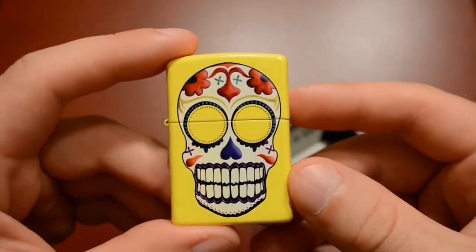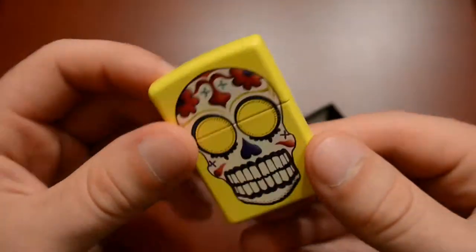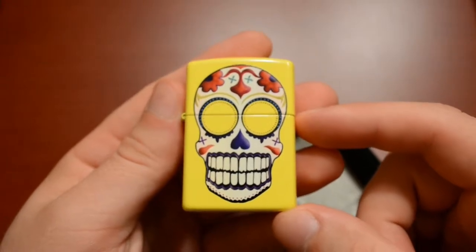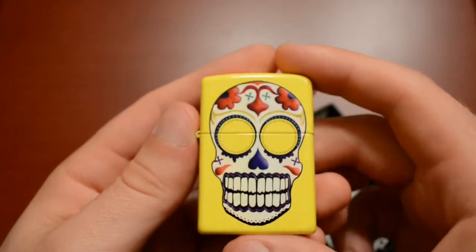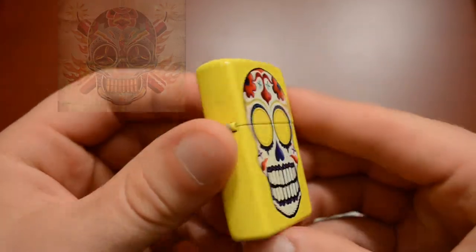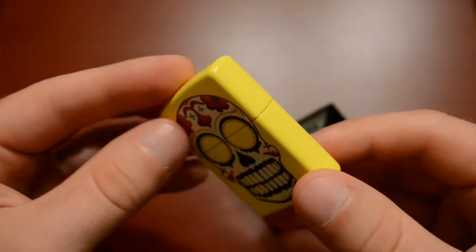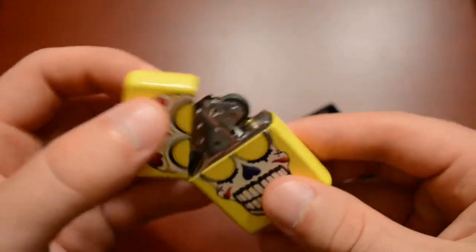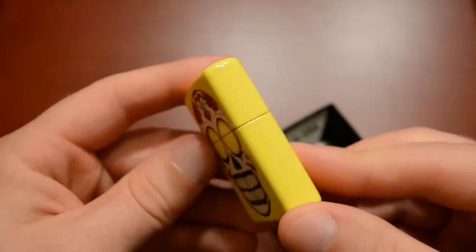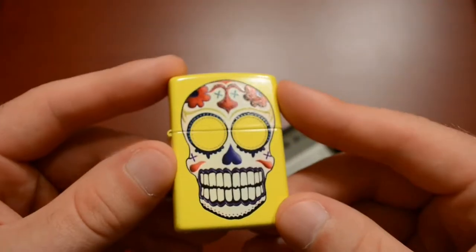The Day of the Dead is a Mexican holiday, and I thought it was pretty cool because the skull actually kind of looks a little bit like the skull from the movie Expendables - I'll put a picture of it up right here. The yellow definitely makes this lighter pop. Some people like it, some people don't, but I think it looks really cool and it's definitely a cool collectible Zippo.